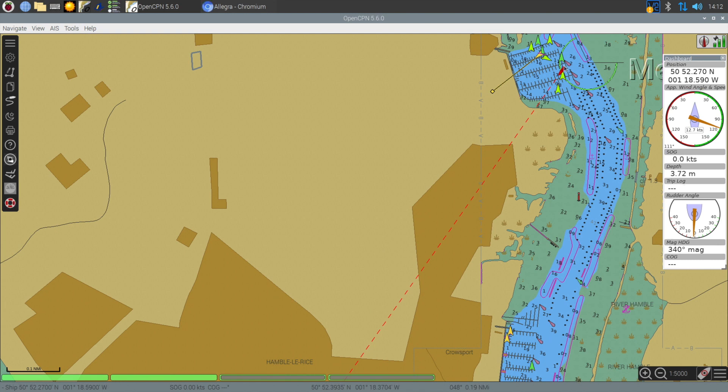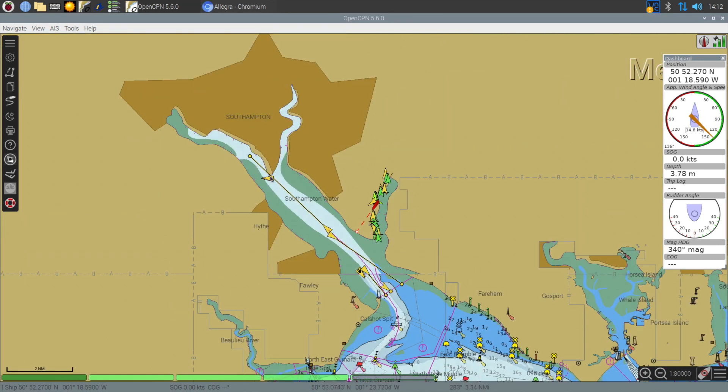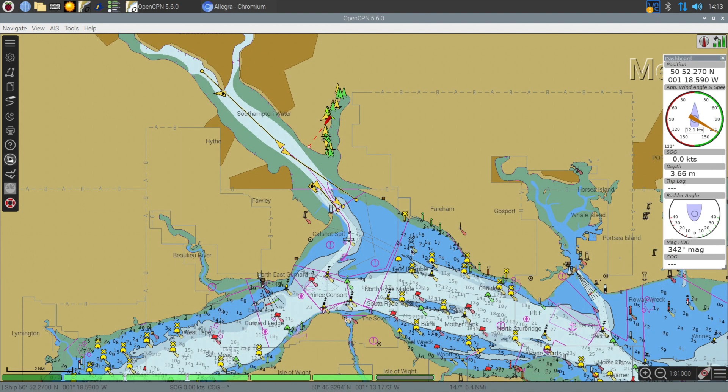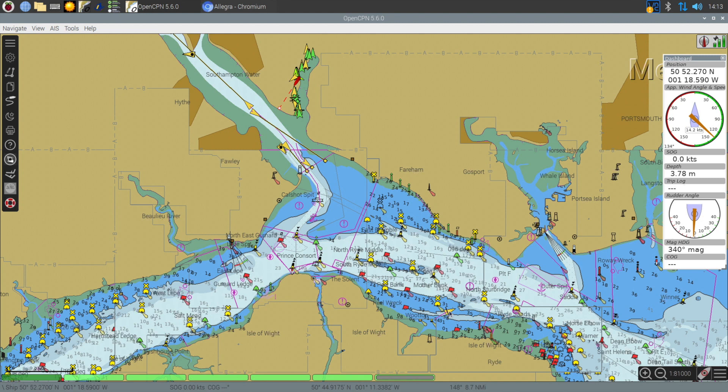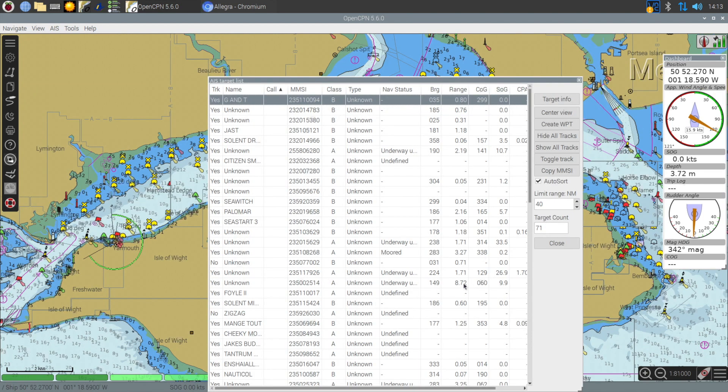For a £30 device I'm very impressed with its performance. The question is how far could we actually see? Well, for the short time that we had this running, we saw an AIS target just over 8 miles away, which is really good especially considering the location of our marina and the amount of land that's in between us and that particular target.